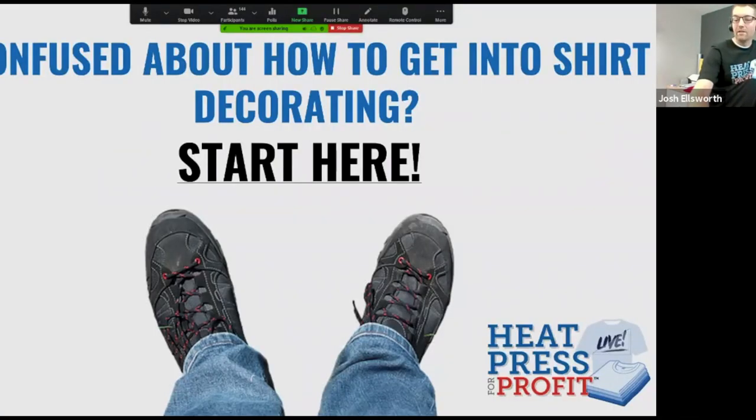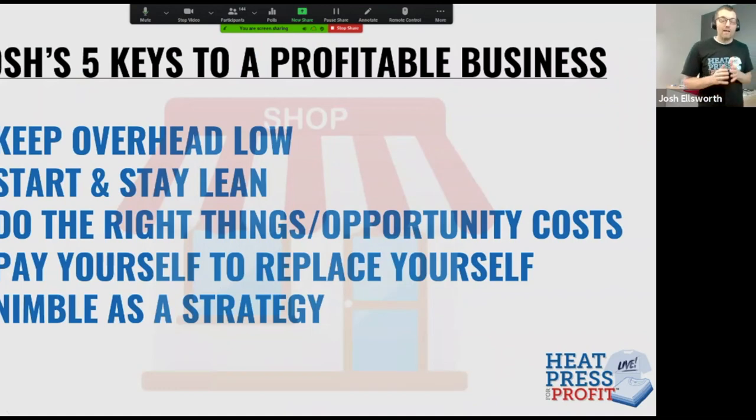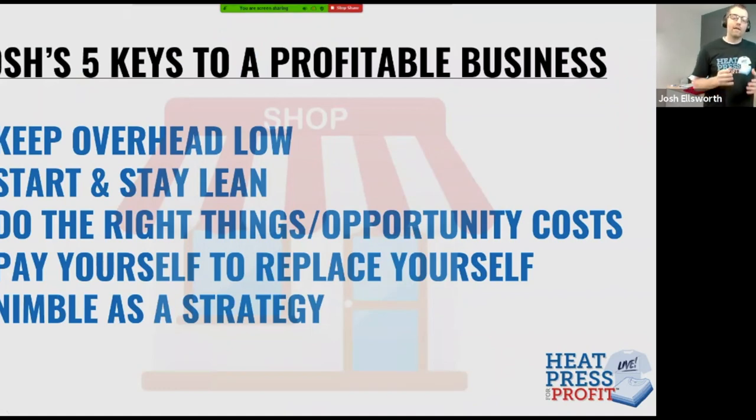I have my monitor all the way over here to the right of me. If you attended my session last night, it was all about calculating costs and setting selling prices. In that session, I left you with these five keys to a profitable heat printing business. Just to review those keys, because they'll be completely important to what we're talking about here today: you want to keep your overhead low, meaning you don't want to spend too much on equipment. You want to start and stay lean from the very beginning.